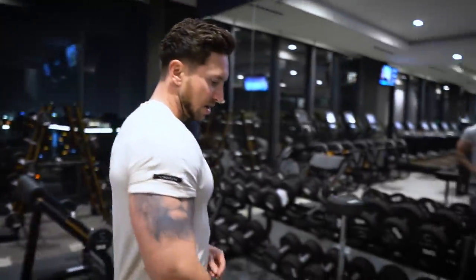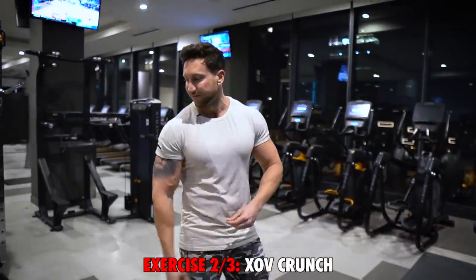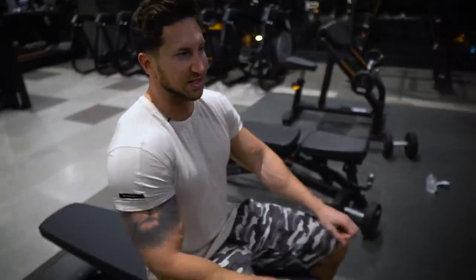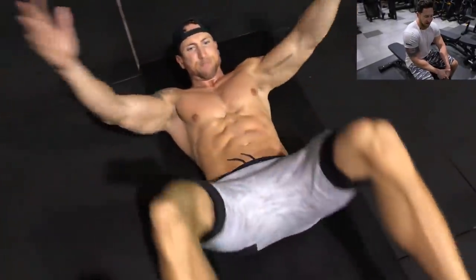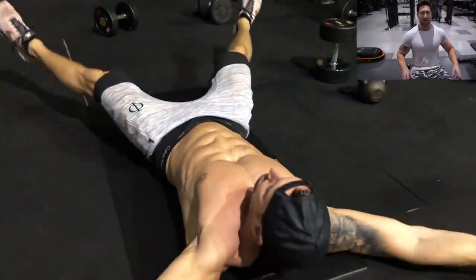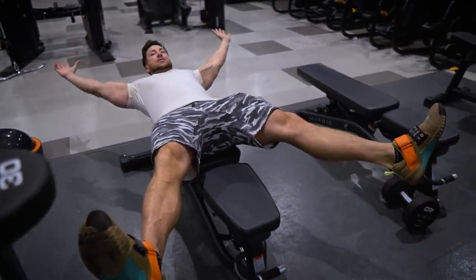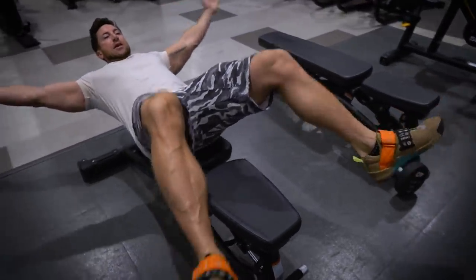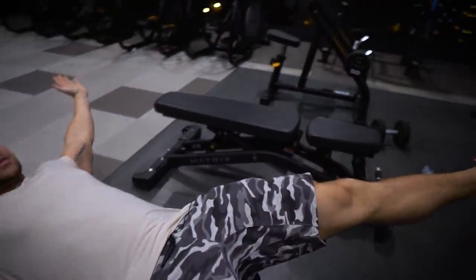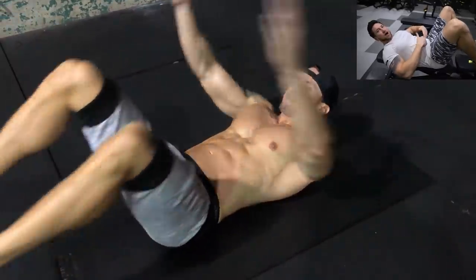Let's move to the second ab exercise. You can do this one on a bench or flat on the ground. I call this the XOV crunch, and it's my favorite bodyweight exercise for the abs because it's going to hit every section. Imagine drawing an X — hands and legs are in an X position — then crunch in forming an O with your hands, back to the X, and then the next move is going between your legs. We're really hitting every section of the abs throughout the movement.